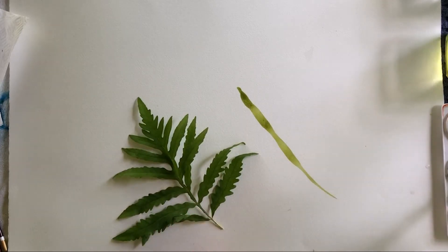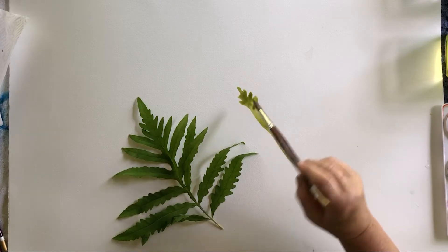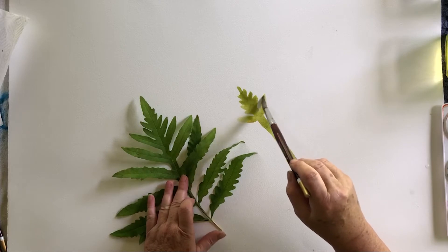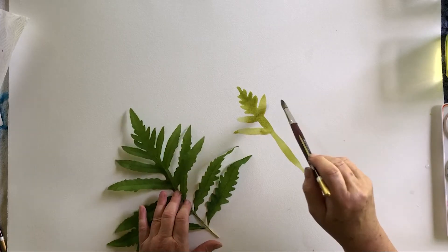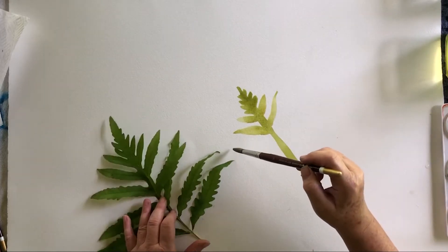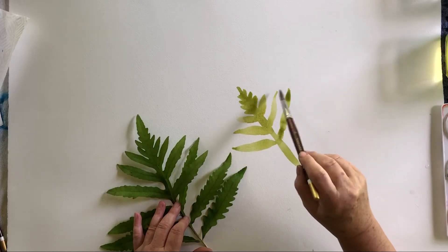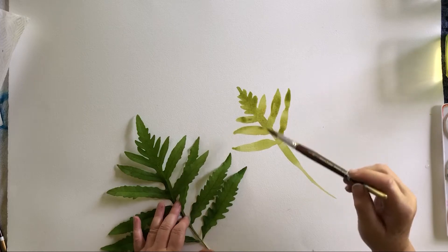Now before this dries, I want to get in here and pull in some of these beautiful shapes. The reason I'm trying to get some of this in before it dries is because I don't want that to be an edge, so I've got to work kind of fast. You'll notice I'm working from the inside to the edges — I'm not outlining it. This one looks a little thin so I'm going to go back. Nice color of green though — I think I hit that color pretty good.